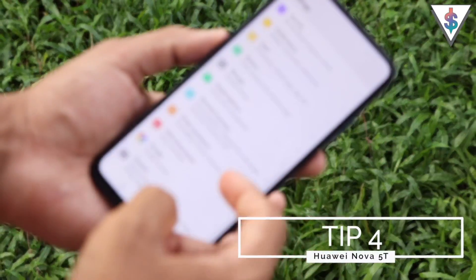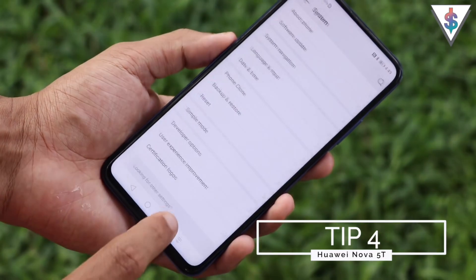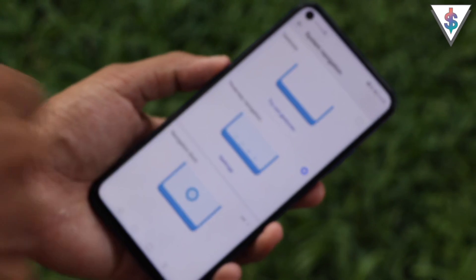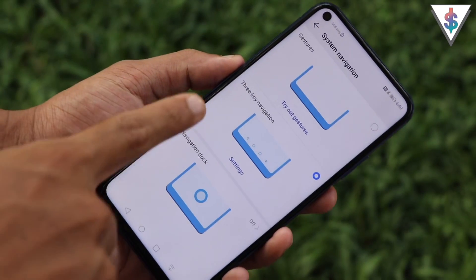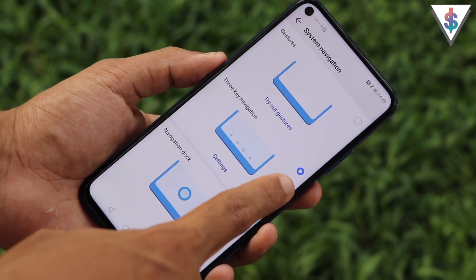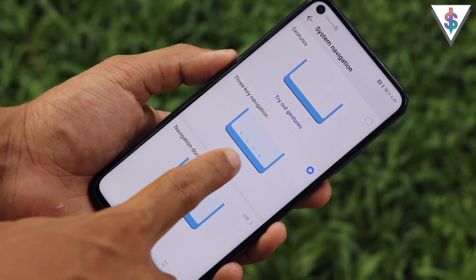Next, let me show you how to enable gesture-based navigation on your Huawei Nova 5T. Go into System, then System Navigation. The first option is Gestures, the second is 3-Key Navigation, and the third is the Navigation Dock.